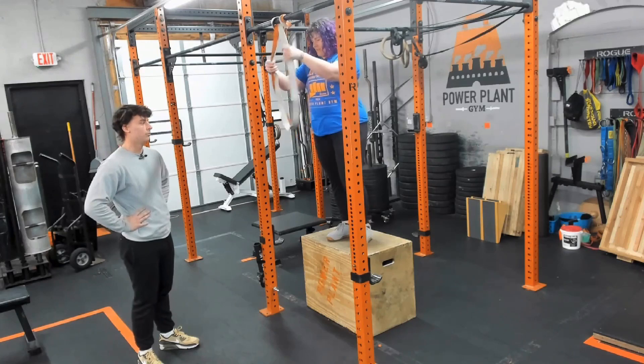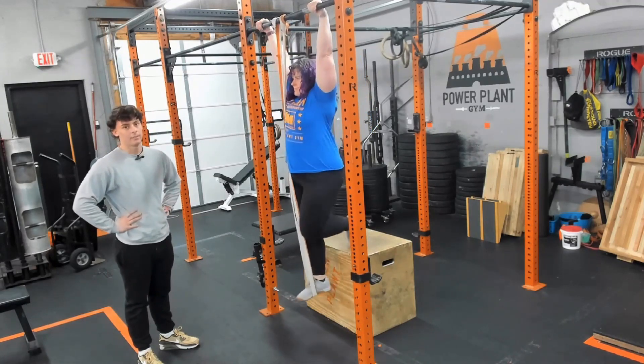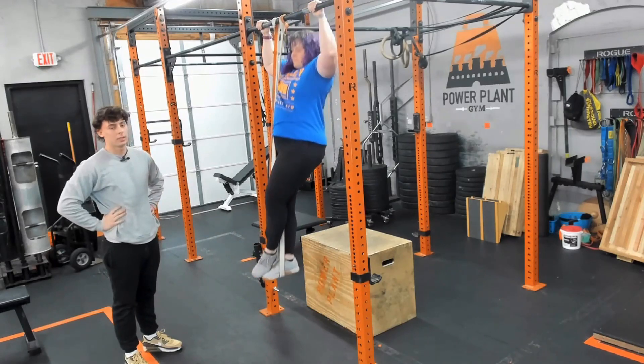So from here, Jess is going to put her leg right into the assistive band. She's going to have her hands about shoulder width apart and she's going to feel the extension from her lats and pull up and have her chin over the bar.